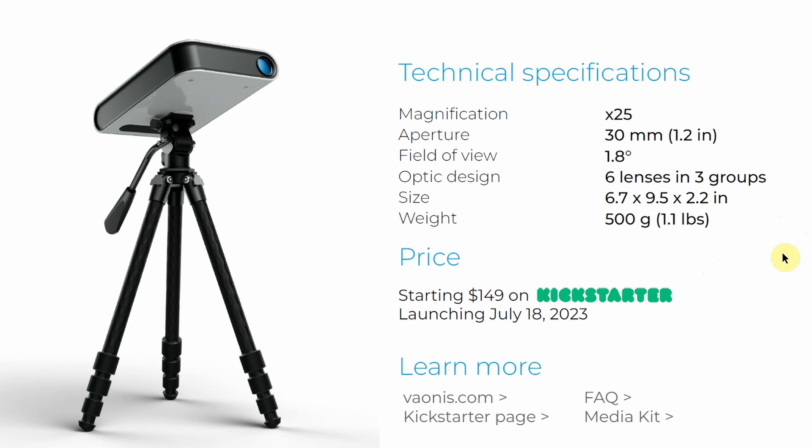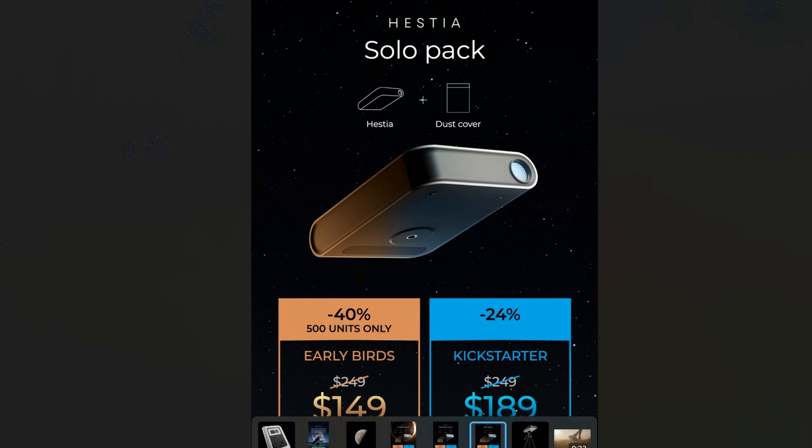So I mentioned before: it effectively gives 25 times magnification, and the aperture of the optics is 30mm — 1.2 inches. I can hear people saying that's tiny and surely it won't show you a lot, but when you're doing astrophotography you're capturing light over a long period of time. Aperture isn't king for astrophotography — that's a bit of a misconception. Aperture is king when you're using an eyepiece, but not for imaging.